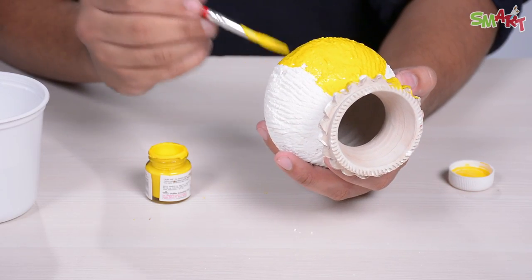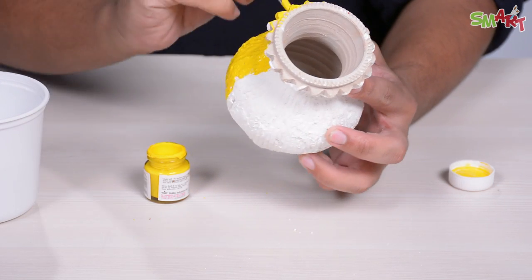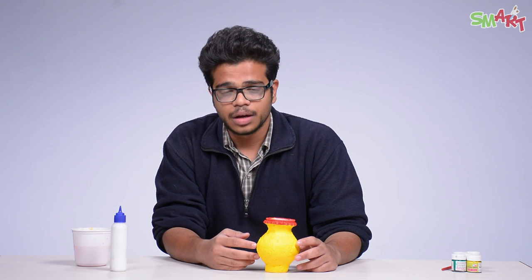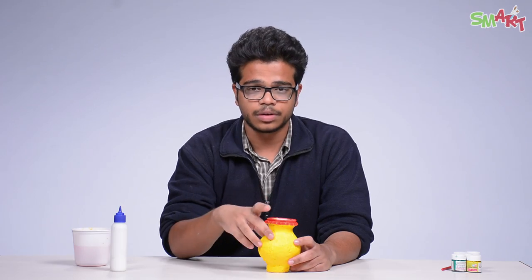When you color it, make sure the color goes into the gaps. So please color carefully. As you can see, I have already colored this pot and I have made it a little more interesting by coloring the rim of the pot.